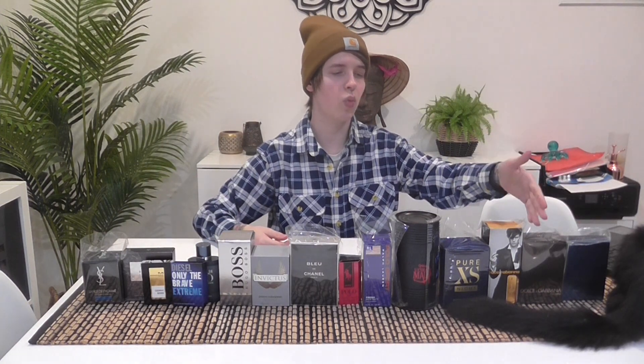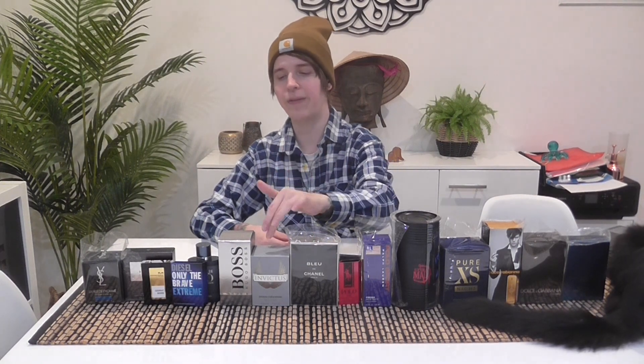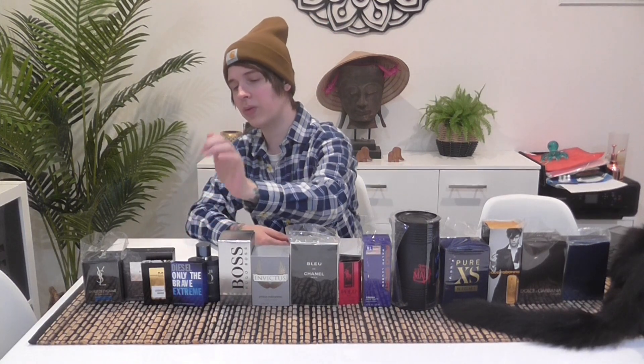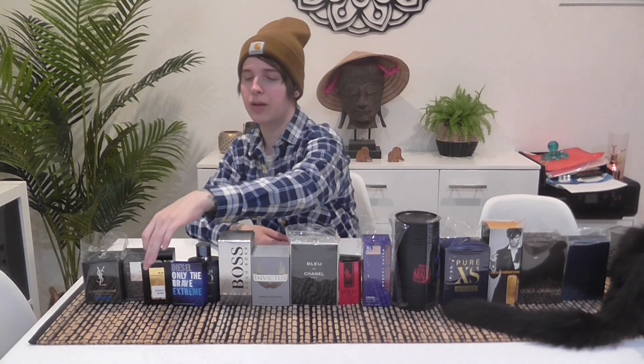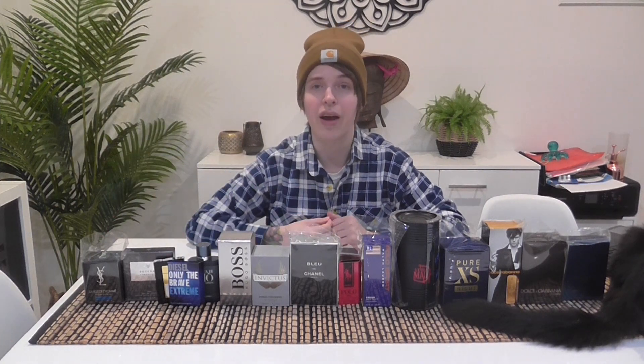So the final ranking from best to worst: Eros, The One, One Million, Pure Excess Night, Ultra Male, Polo Sport Fresh, Polo Red Intense, Bleu de Chanel EDT, Invictus, Boss Bottled, Acqua di Giò Profondo, Diesel Only the Brave, Mancera Cédrat Boisé, Beckham Signature, and last place is YSL Y Blue Electric. Big surprise — it's the worst of them all because it smells like baby powder with barely any redeeming qualities, except for the opening which smells pretty nice. Don't buy it. That's all I've got — I've got a bunch more samples coming and I'll review those when they arrive.